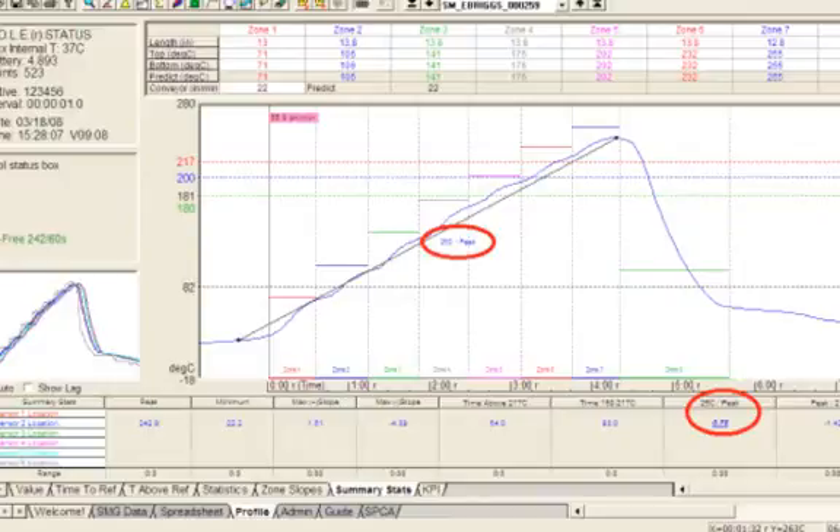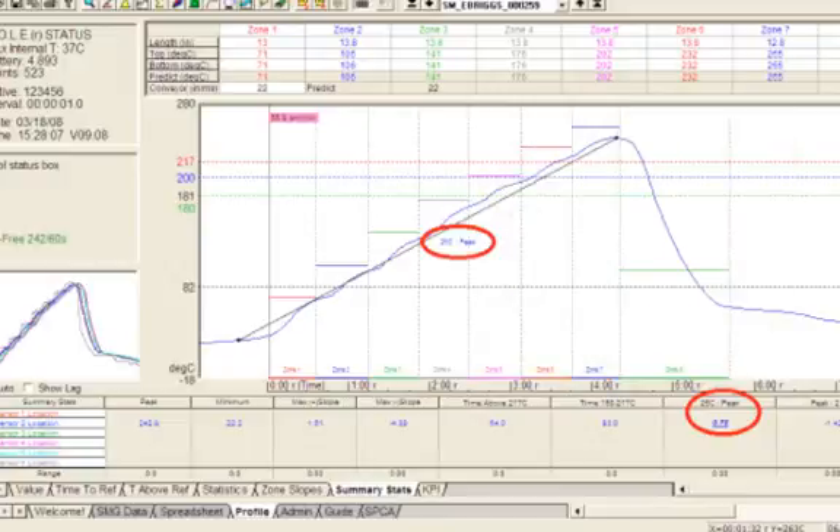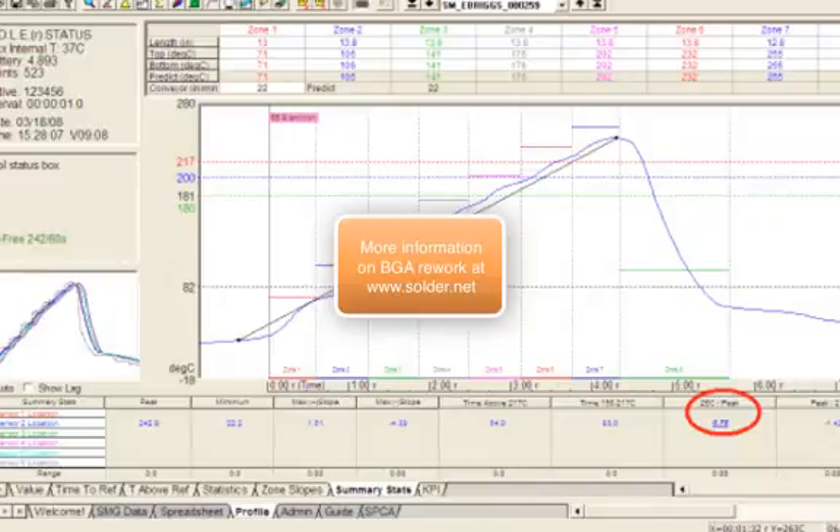For first-pass yield, a flux-only attachment, we would expect 90% first-pass yield the first time we've replaced a BGA, and 95% or greater for solder paste. After doing thousands of them in our shop on a specific board type, we're typically approaching 98% first-pass yield. This has been the BGA Rework Primer section on reflowing a BGA. We've talked about developing a reflow profile and the different methodologies depending on the type of alloy. Join us next time for a section on cleaning.